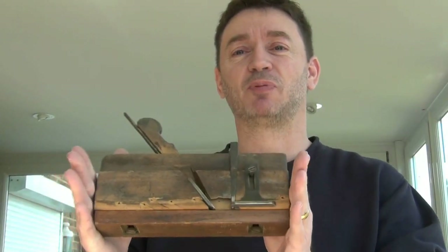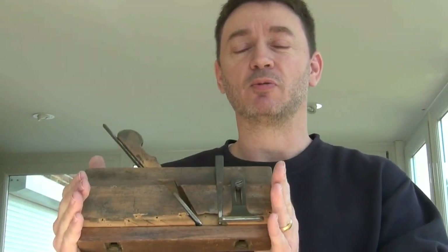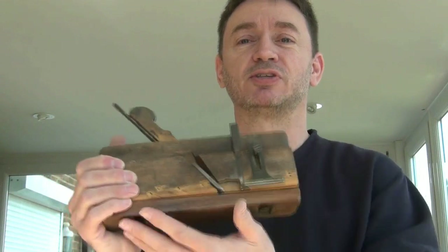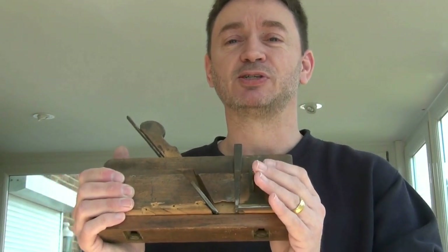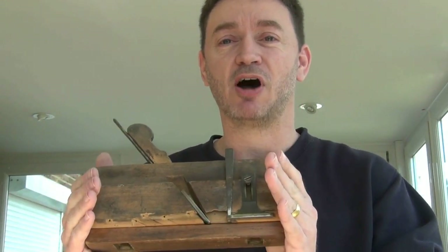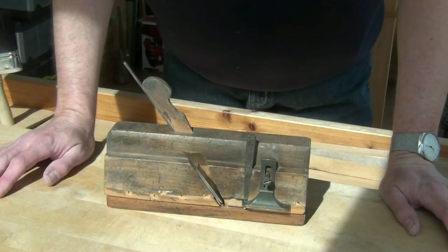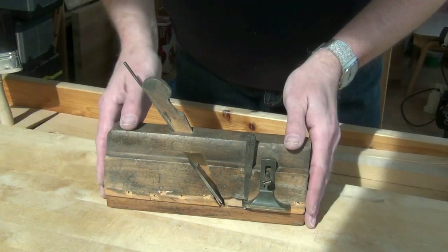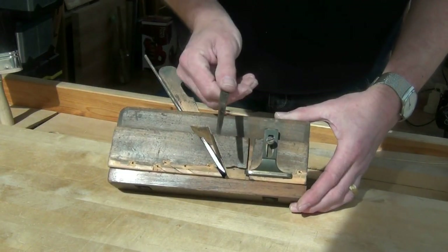I was given this plane about 15 years ago by my grandfather. I didn't know what it was, and all I could tell was that it was in pretty poor condition, so I put it in a box and stored it. Now, some 15 years later, I think it's about time I breathed some new life into it. So what exactly is it? Well, it's a phillister rebate plane.